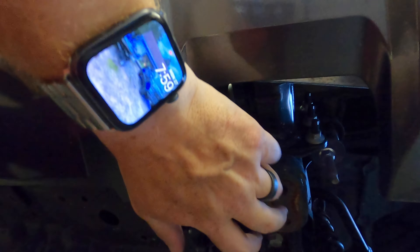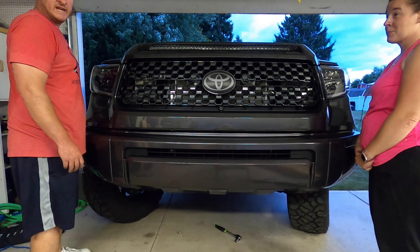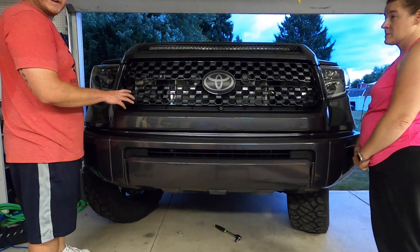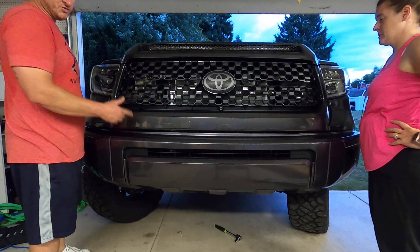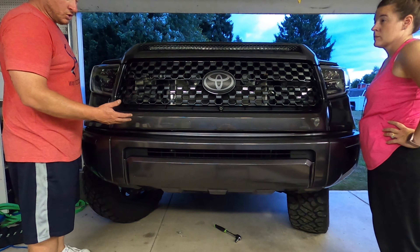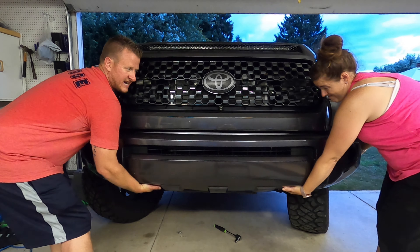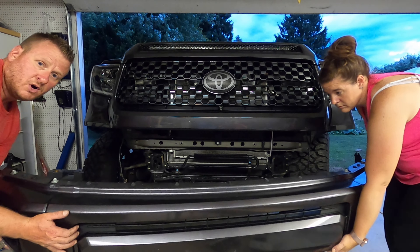Just to show you where these eight bolts are: remove the tow hook, and right above it you'll find four 14mm nuts — one on one side and three straight up and down on the other side. You can't miss them. Once all eight 14mm nuts are loosened and removed, the bumper is ready to come off. Make sure all wiring and cables — fog lights and sensors — are disconnected from the rear of the bumper first or you're going to stress them. With an extra set of hands, just lift up on the bumper and pull straight out, wiggling it if needed.